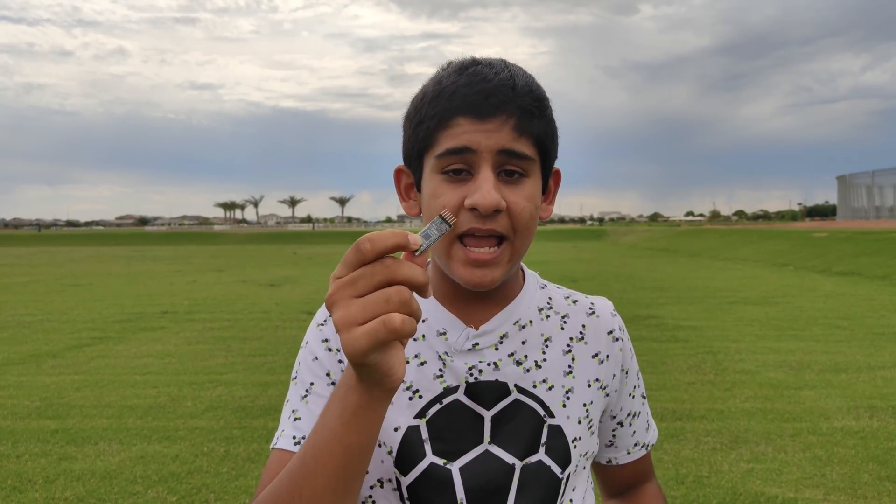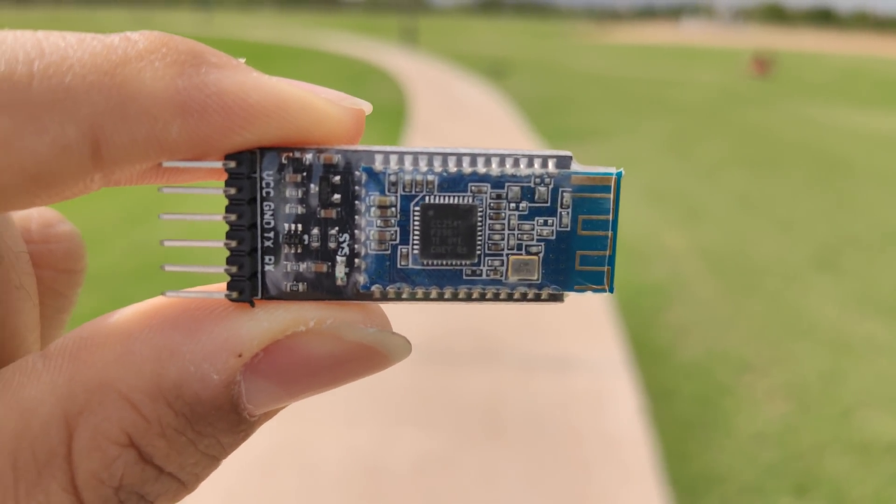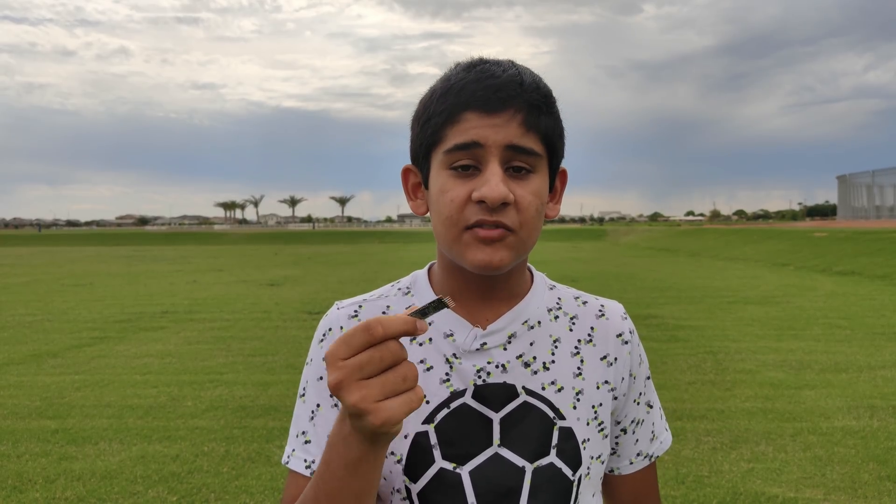This is where I use the HC05. The HC05 Bluetooth module supports speeds of 1MB up and 1MB down. This allows for notifications, calls, texts, and other information to be transmitted between the glasses and the phone.